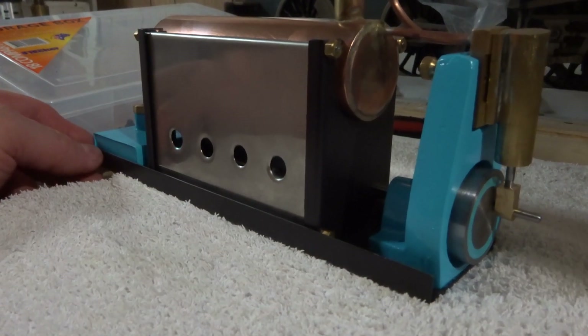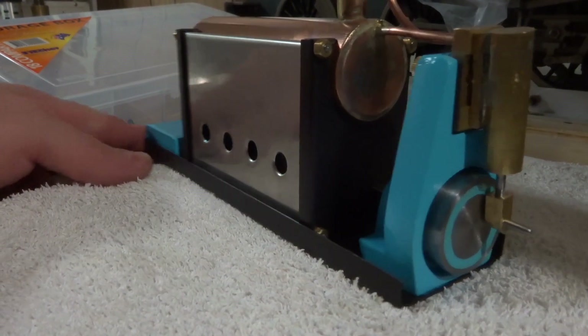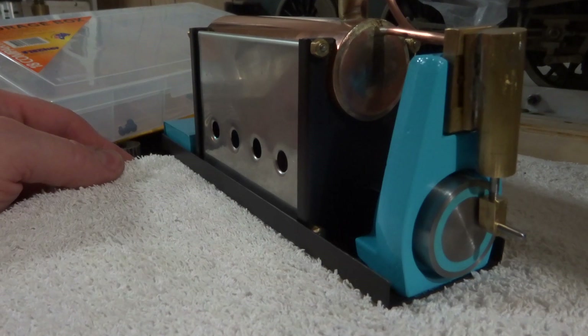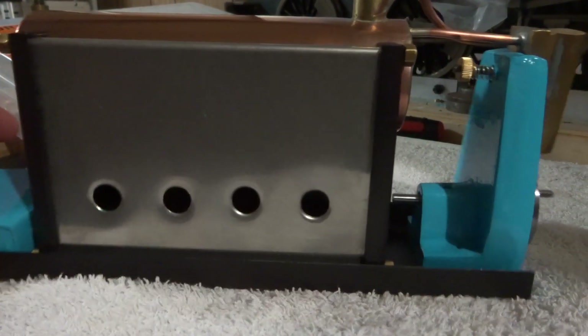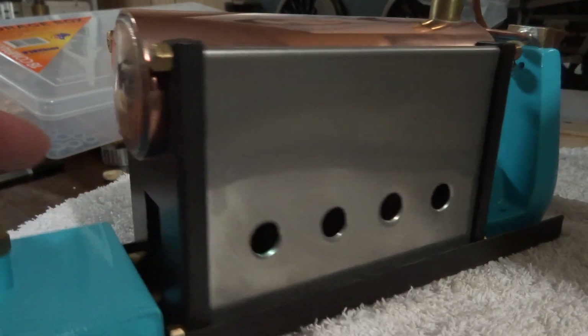Hi guys, welcome back to the spare room. It's Emma again. This is part 20 of this little engine build. As you can see there's not much more to do - it's starting to come together.